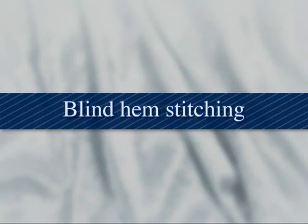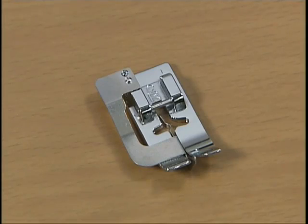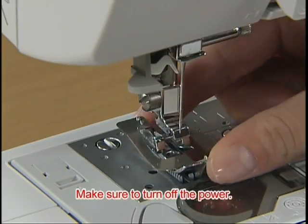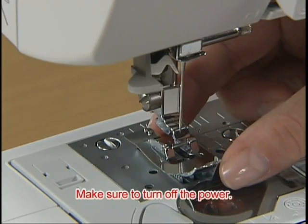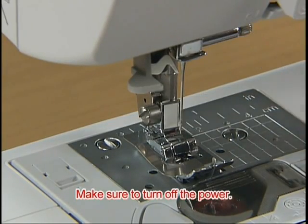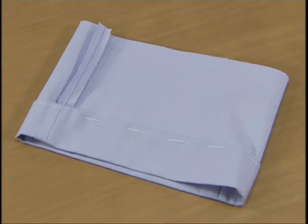Now let's try hemming. Use the blind hem foot R to hem. Fold the fabric along the desired edge of the hem and then baste it about 5mm, or a quarter of an inch, from the edge of the fabric.